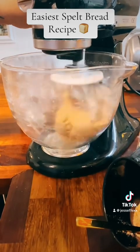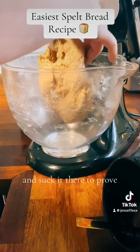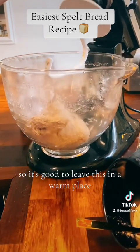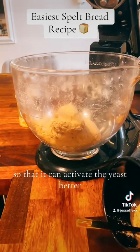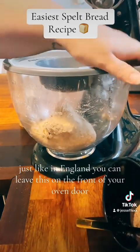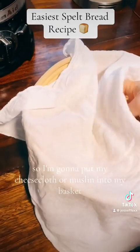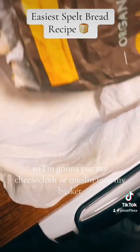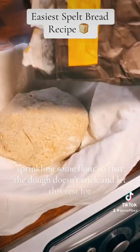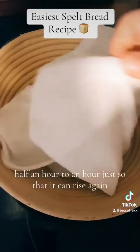One thing I love about this KitchenAid mixer is that the bowl has a lid, so I can just stick the lid on and leave it to prove. It's good to leave the dough in a warm place to activate the yeast better. If it's cold — like in England — you can leave it on the front of your open oven door with the oven on a little bit. I'm going to put my cheesecloth or muslin into my basket, sprinkle in some flour so the dough doesn't stick, and let it rest for half an hour to an hour to rise again.